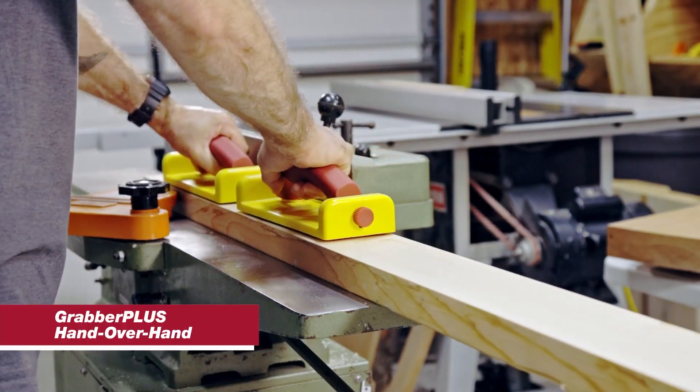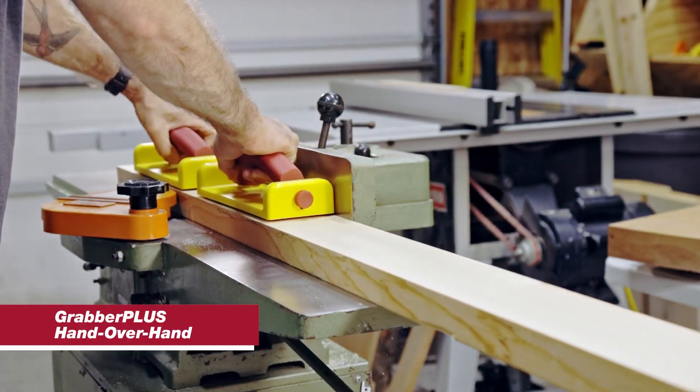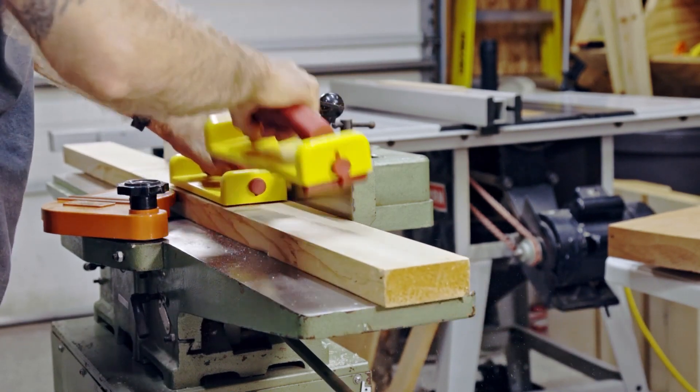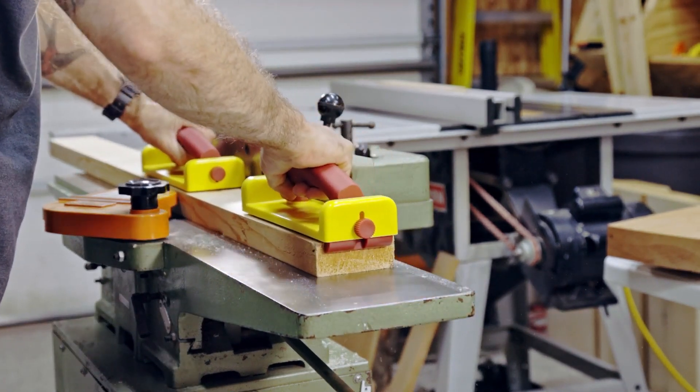Double your grip with double grabbers. Hand over hand is a great way to keep your hands safely away from the cutting tools. You can also mix and match grabbers — they don't have to be the same one in each application.